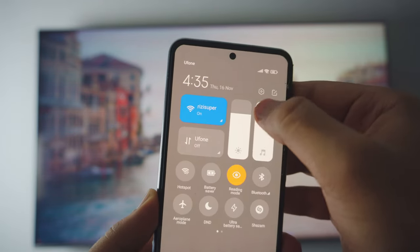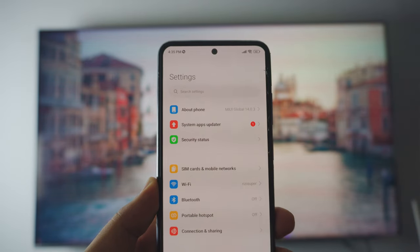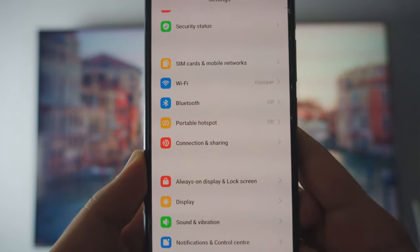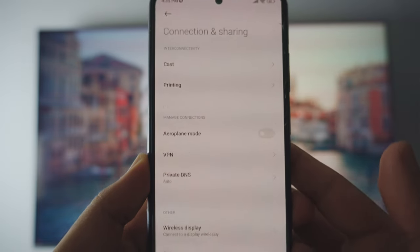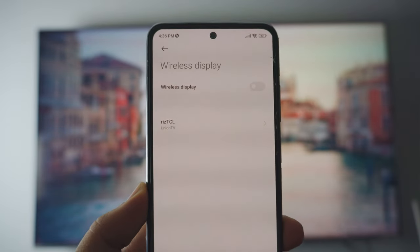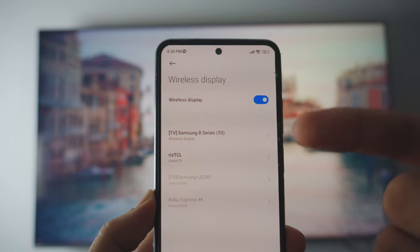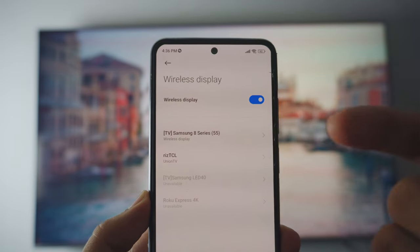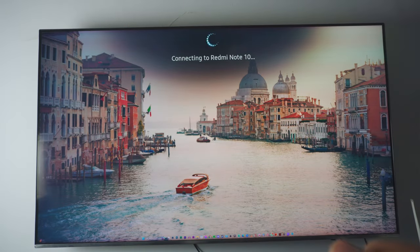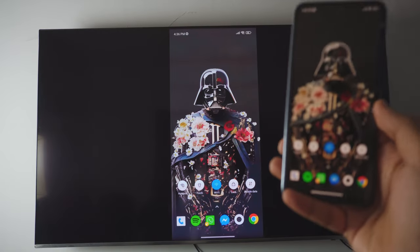Inside the settings page — this might look different from yours, don't worry; just comment below if you need help. Scroll down until you see Connection and Sharing Settings. Inside that, go into Wireless Display Settings. Click Scan or enable Wireless Display and it should automatically show the TVs running in the background. In this case that's my Samsung 8 Series 55. Just click on it and it connects on both the phone and the TV.